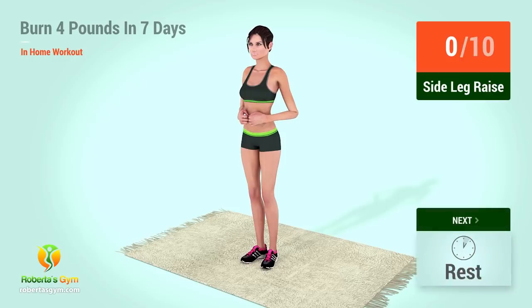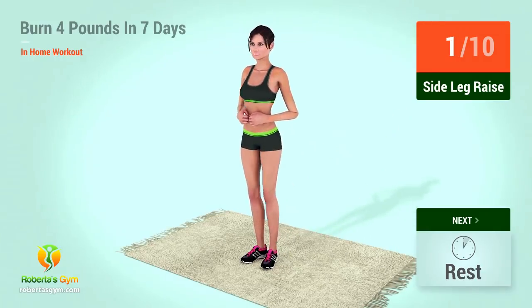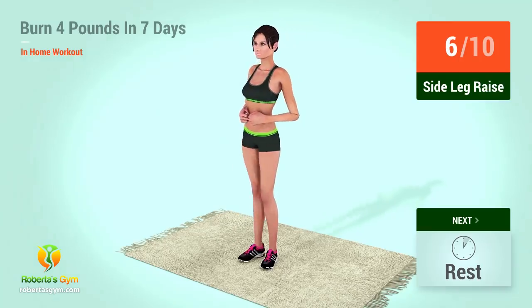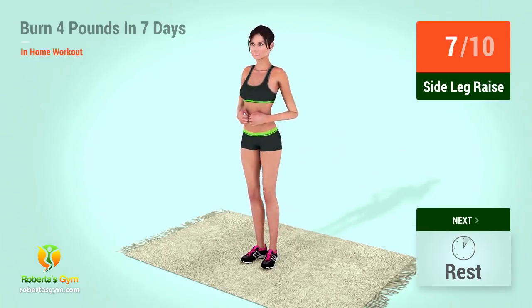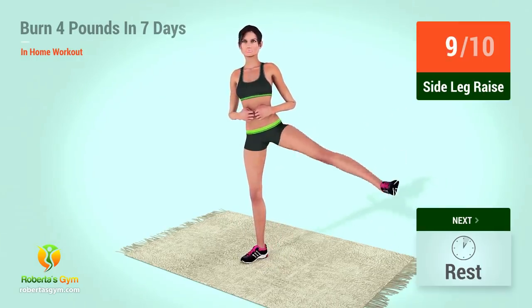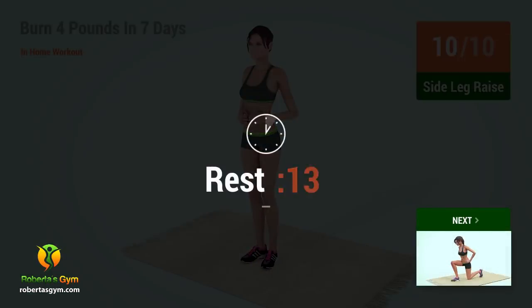Up next, side leg raises. In 5, 4, 3, 2, 1, go! Go! Rest time.